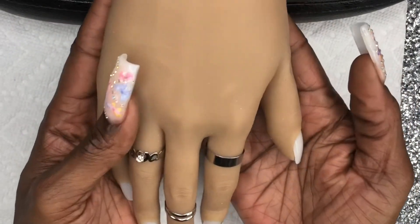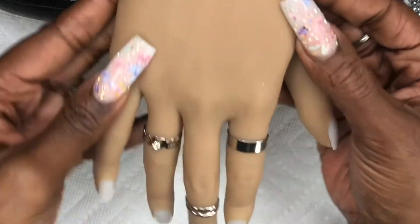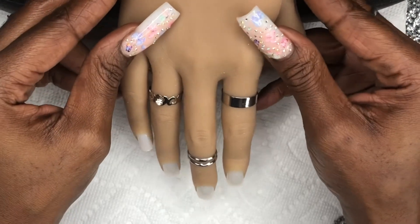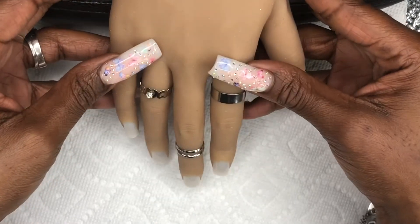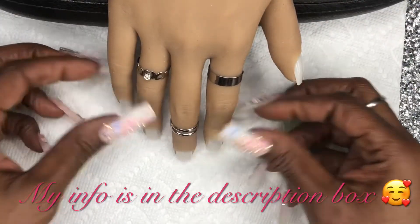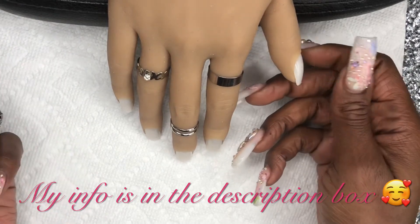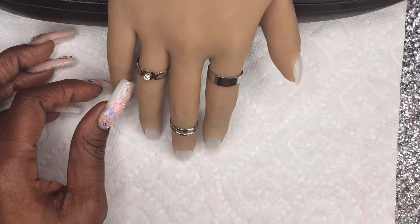If you guys want to see the set I create on this hand, please check out the video posted after this one — it'll be featuring a really affordable poly gel kit I found on Amazon, so I'm super excited for that. I hope you guys have a great day. Don't forget to like, comment, and subscribe. Let me know what videos you want to see, products you want me to review — drop it in the comments, shoot me an email, or hit me up on Instagram. I love you all, be safe, peace!